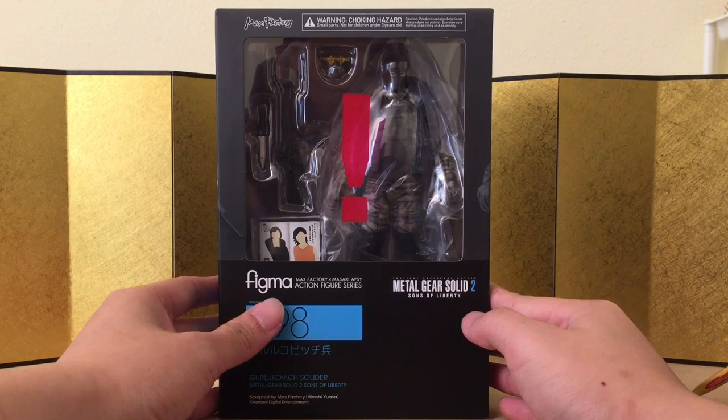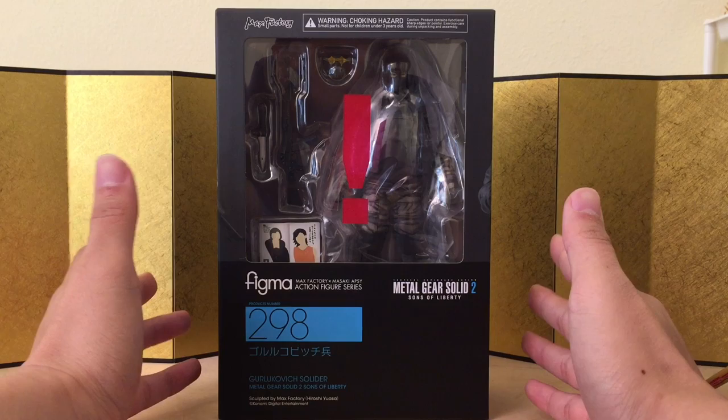I am a pretty big fan of Metal Gear actually. I never played the game but I've seen all the video clips from the entire Metal Gear series. It's a really really good story, I really like it.